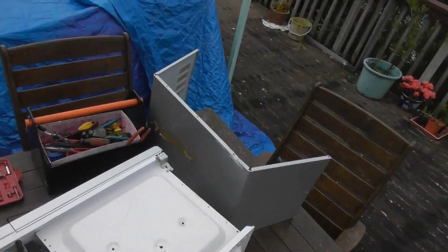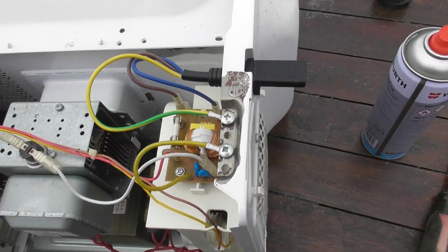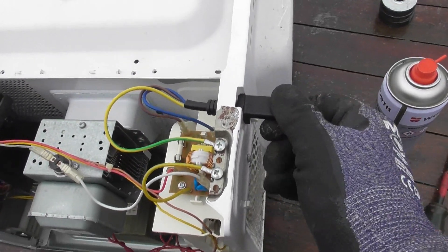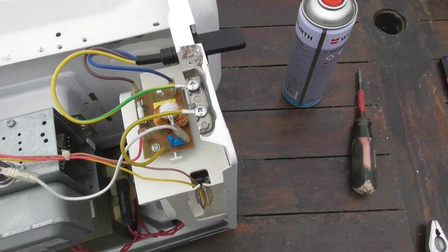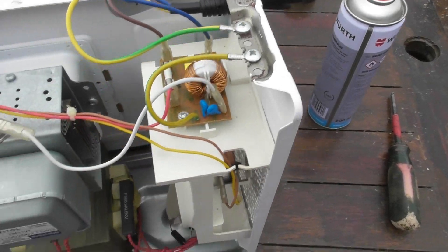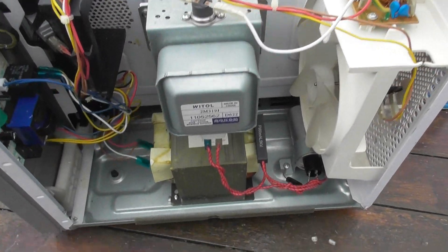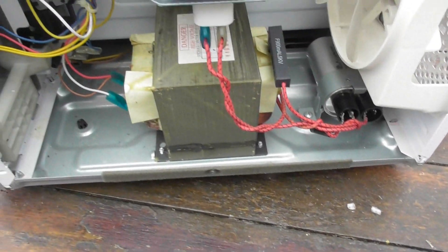Here we are inside the microwave. The wires are already cut, got rid of that. Power supply, mains filter — detailing on mains and harmonics. Then you've got the magnetron here and the power transformer.